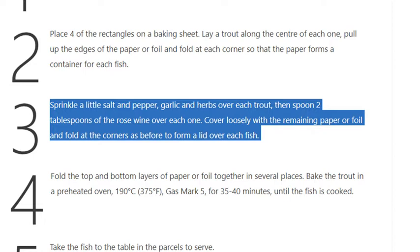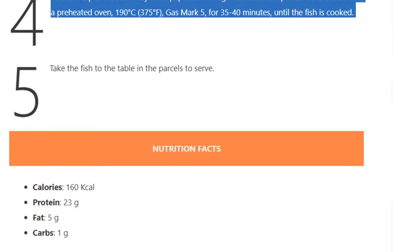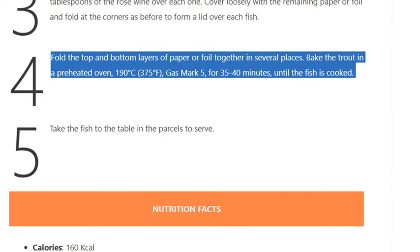Cover loosely with the remaining paper or foil and fold at the corners as before to form a lid over each fish. Step 4: Fold the top and bottom layers of paper or foil together in several places. Bake the trout in a preheated oven at 190°C (375°F), gas mark 5.